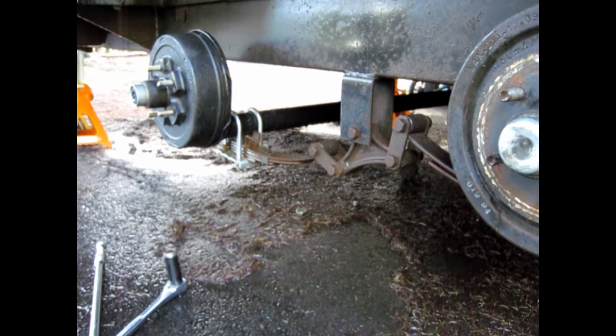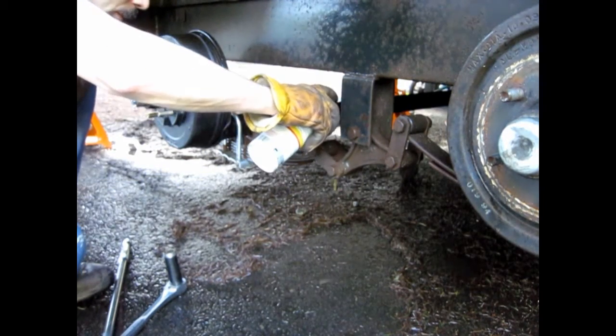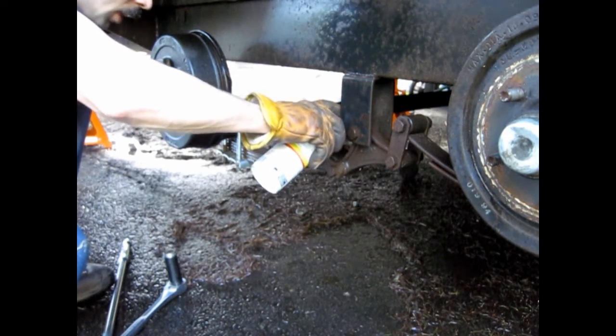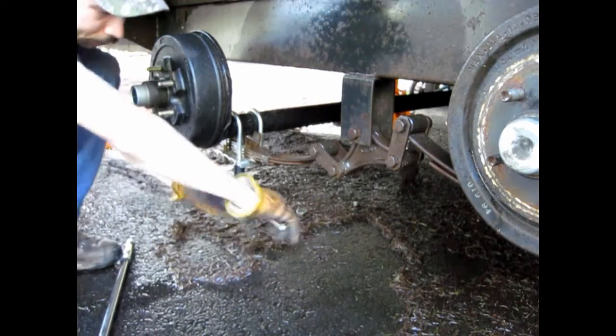This would have been the very first step if I could have gotten to all this stuff with the wheels and tires on here. Any bolt that I think I might potentially want to remove, I'm going to soak down in PB Blaster. It's time to start removing the spring clamp plates.